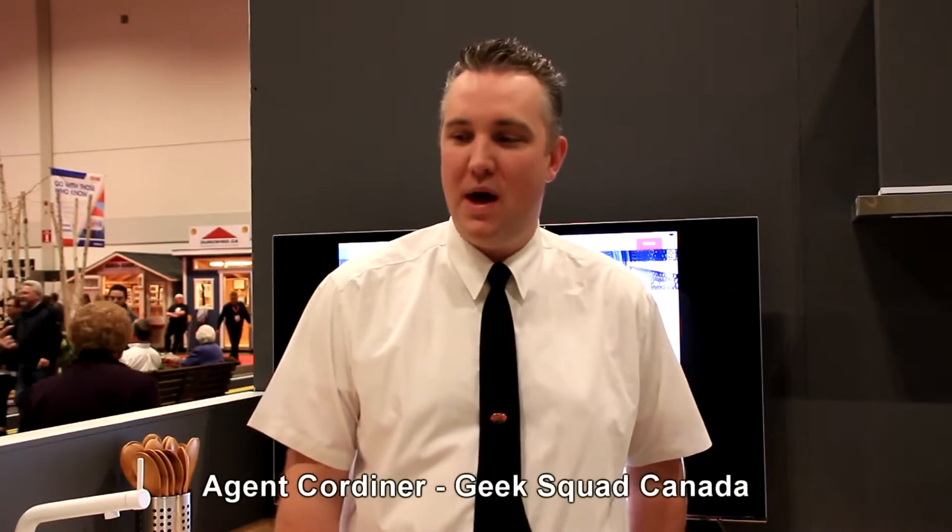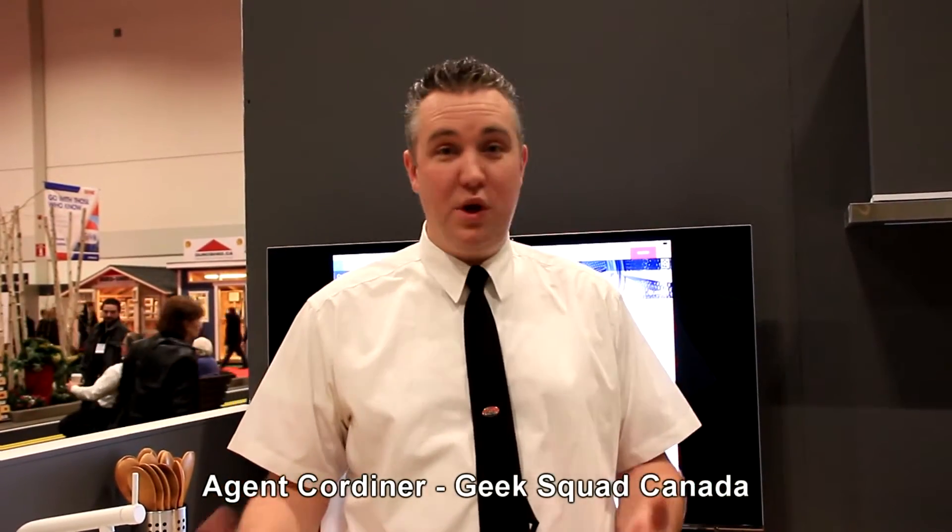Here we are at the back of the Best Buy Smart Home. We're in the Bosch kitchen. Something really cool about these Bosch appliances is it's got something called Home Connect, which is an app that allows you to communicate remotely through your smart device with any of these appliances in the kitchen.